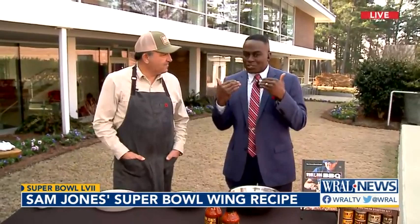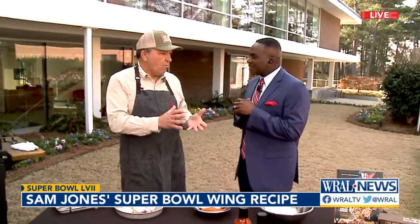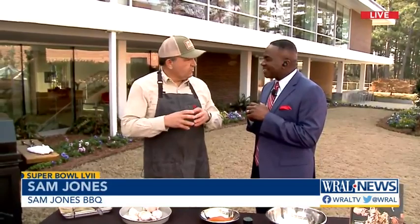Everybody has their favorite wings, right? I'm more of a dry rub guy, but I'm open to some sauces. So walk us through the rub that you have this morning. The only thing that's going to be different here than what we do at the restaurant is right at the very end, when they're ordered, is we flash fry them. And what that does is it creates a little crispiness on the outside where you've got the smokiness on the inside where they've been on the pit for a couple, three hours.